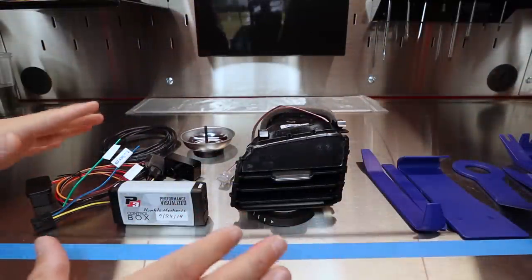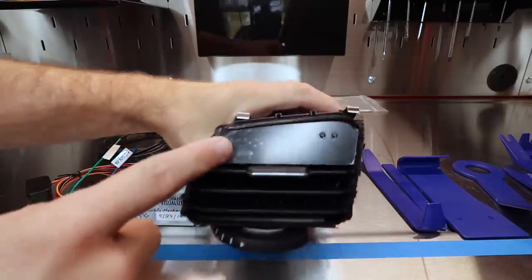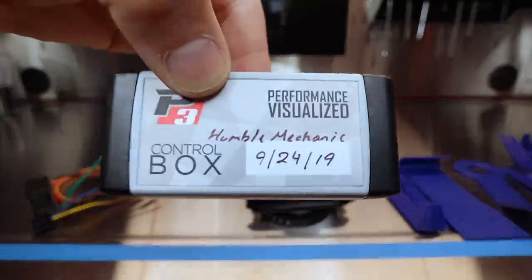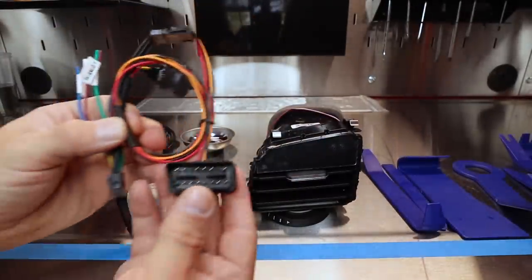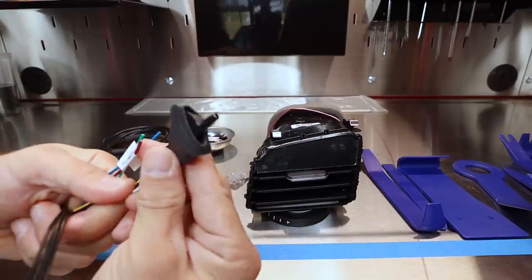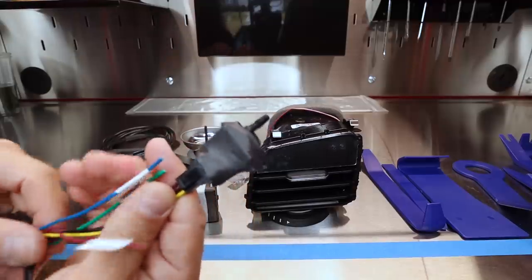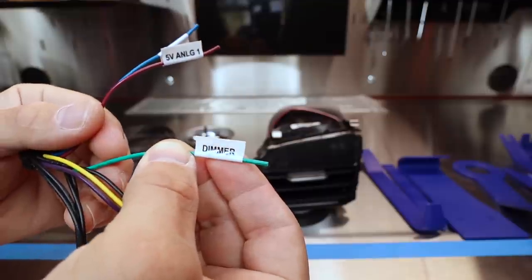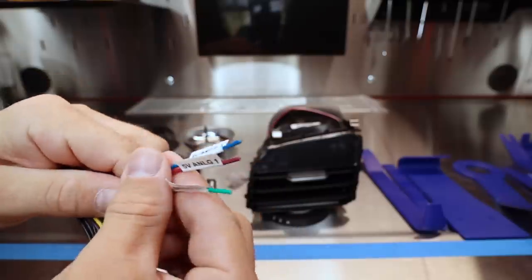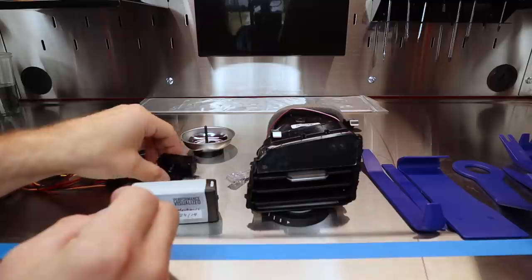Here we have our gauge and all the stuff we're going to need to install. This is the part that replaces the vent and has the actual display readout and buttons on it. This is our little controller box, which is going to go behind the dash. We have some wiring that we're going to plug into the OBD2 port underneath the dash. If we decide to install the boost tap to get an actual boost reading — not just what the CAN bus says — we're going to need this plugged in as well. You can also wire in the dimmer and two other sensors of your choosing, but for now we're going to leave those out.